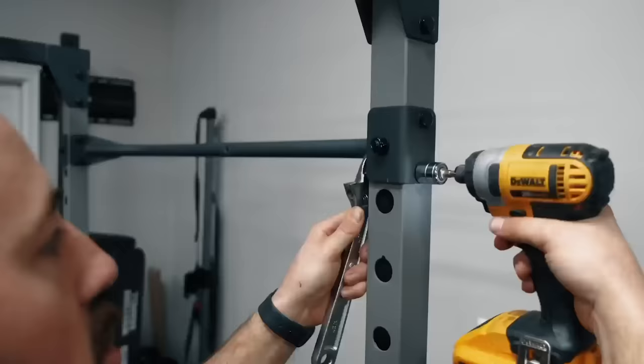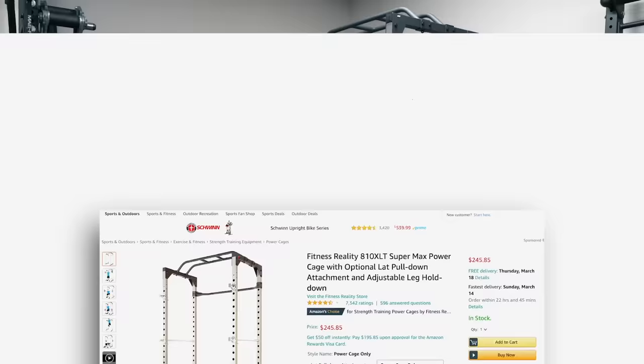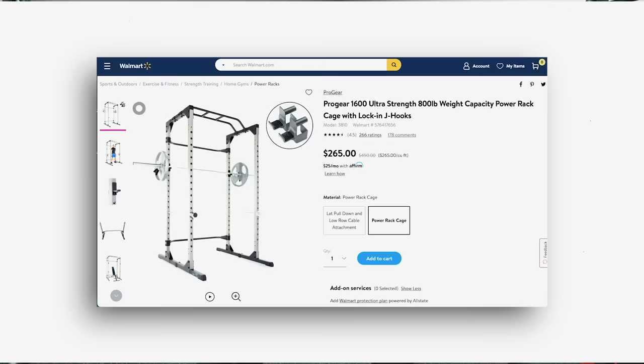Done. Time: 13 seconds. That's the best I've ever put a rack together. This is the Fitness Reality — there's so many different names for this because there are so many different companies selling this exact same made-in-China rack, but the idea is this bad boy is $250.